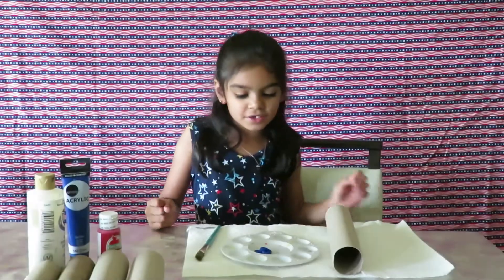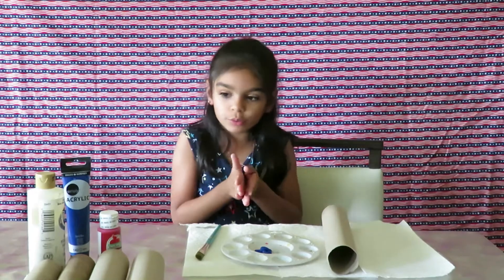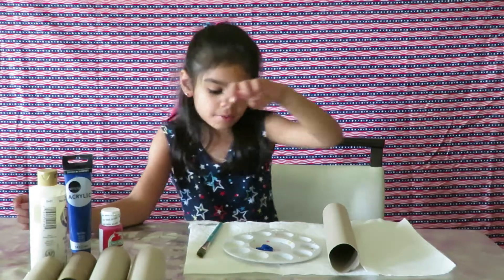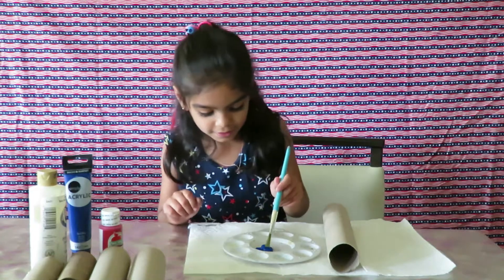Now it's the fun part — we color the middle big one blue, the medium ones red, and the smallest ones white. We have a lot of white paint. I'm painting the smallest ones now.